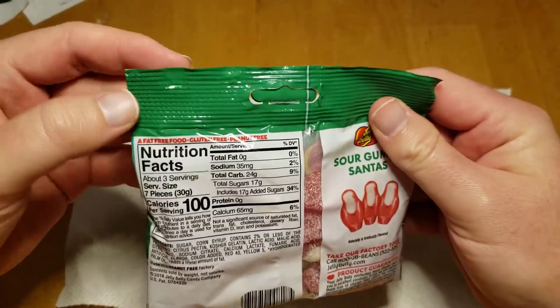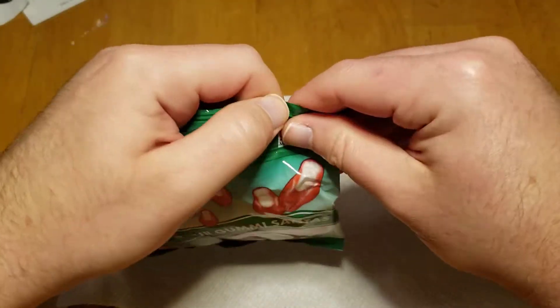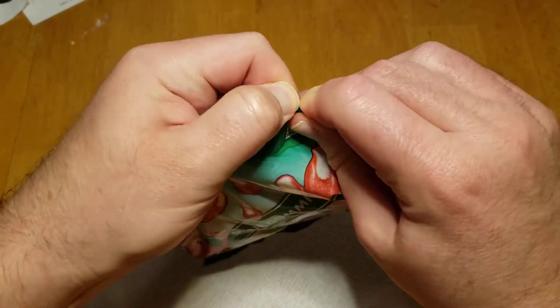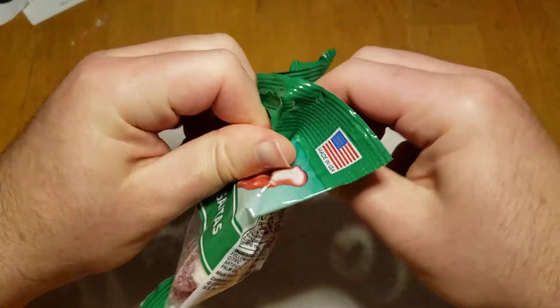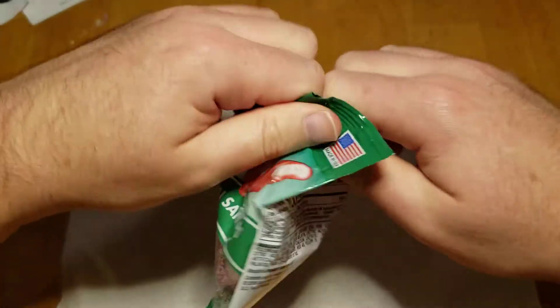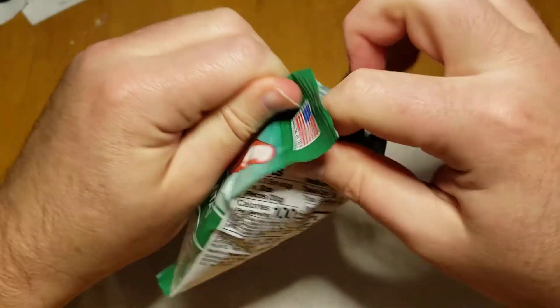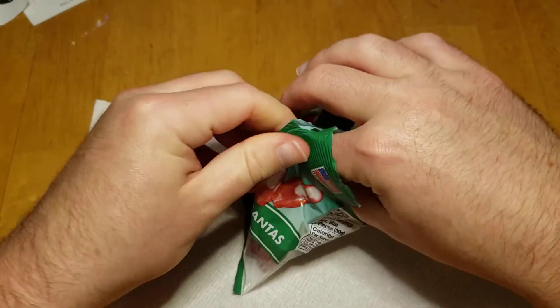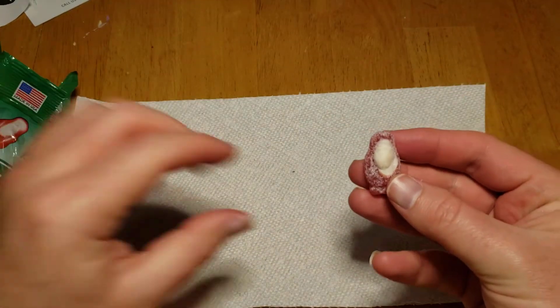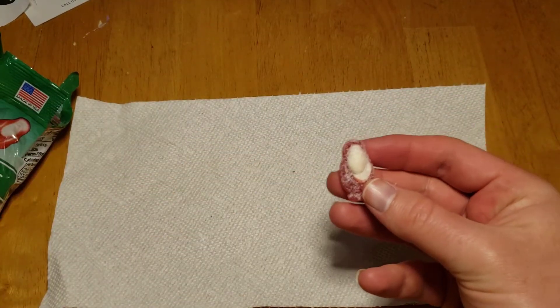So let's pop this baby open. There's supposed to be an indent here, but it looks like they've failed. Let's get a good look at this. Look at this Santa. Wow, this actually looks — there's a lot of detail in here.